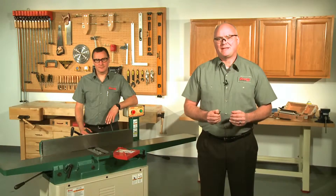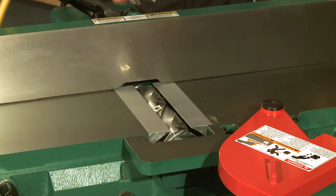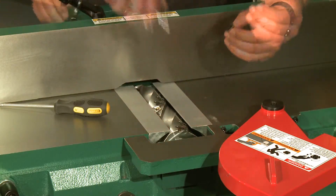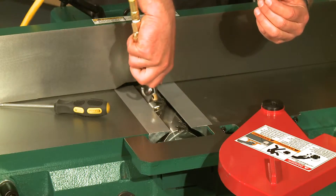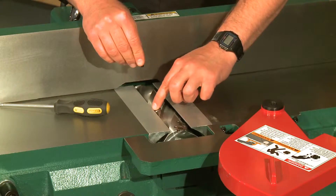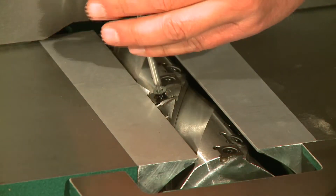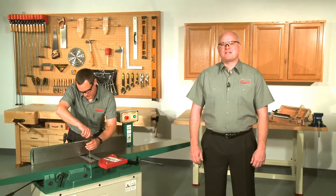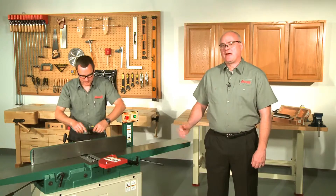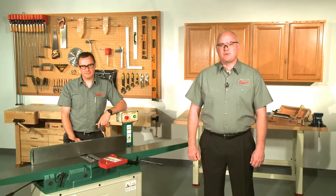Replacement of the carbide inserts is very straightforward. First, clean off all dust or debris from the cutter head, loosen and remove the Torx head fixing screw, thoroughly blow out the pocket, rotate or replace the insert, being sure to set it towards the rear of the pocket, and reinstall the screw. The screw should be tightened to approximately 50 inch pounds. Remember, that's inch pounds — about how tight the average person can get it by hand using a screwdriver type tool.